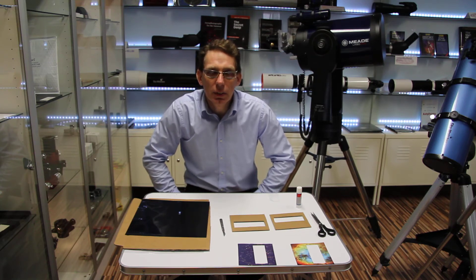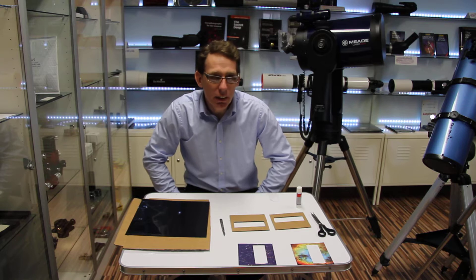Hello and welcome to Rother Valley Optics. My name is Ian Littlewood and today I'm going to show you how to make a solar observing card, ideal for observing the eclipse or just generally looking at the Sun in the daytime.